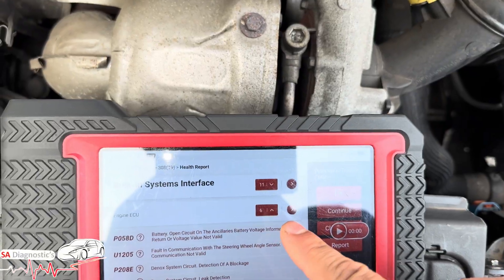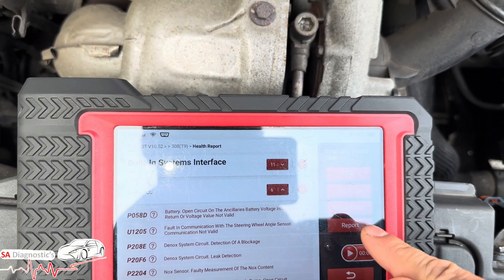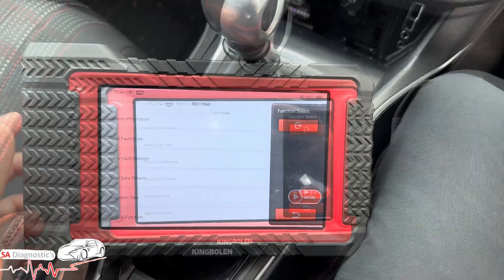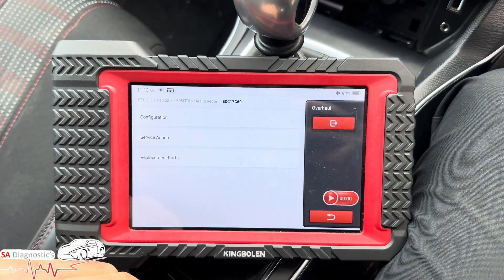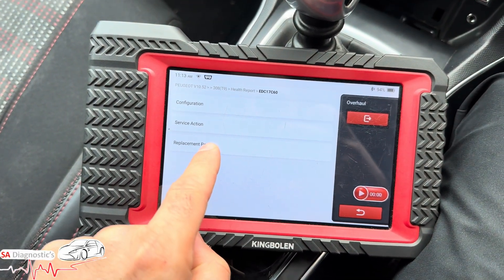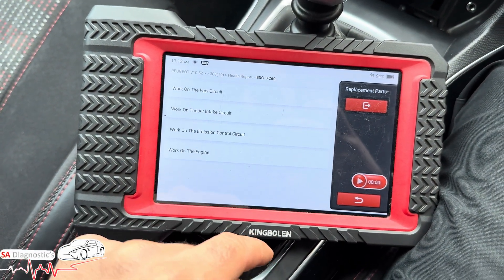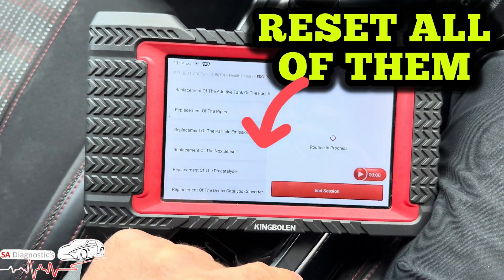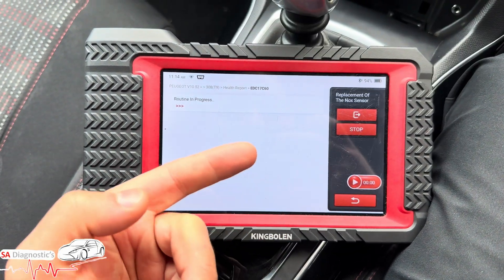When you do, you'll need to recode it. I'll go on to here and show you step by step. On the engine section, go into Special Functions, and then you can do Replacement Parts — then the Emission System — and then you've got the Knock Sensor option.